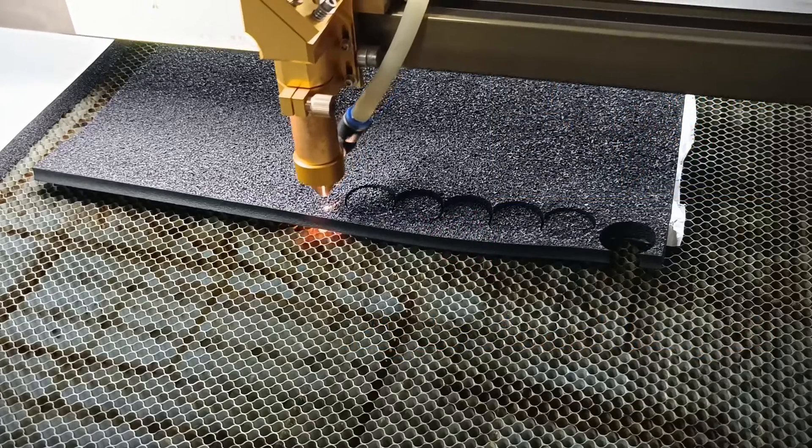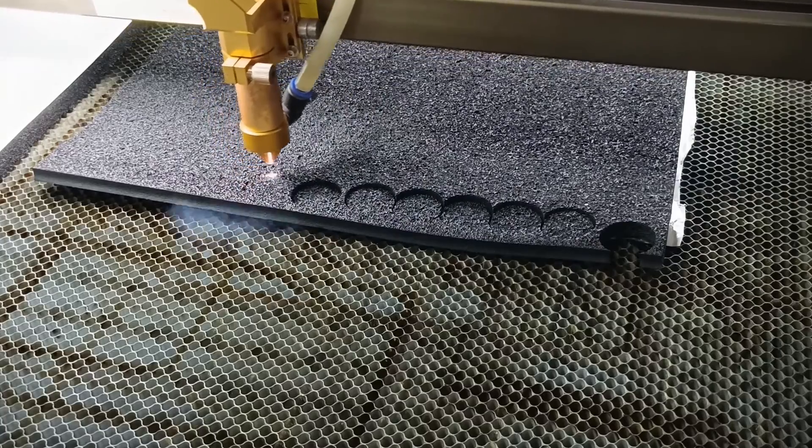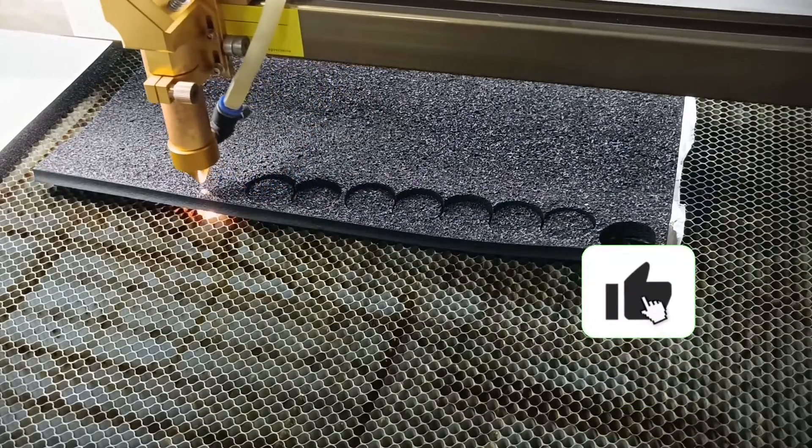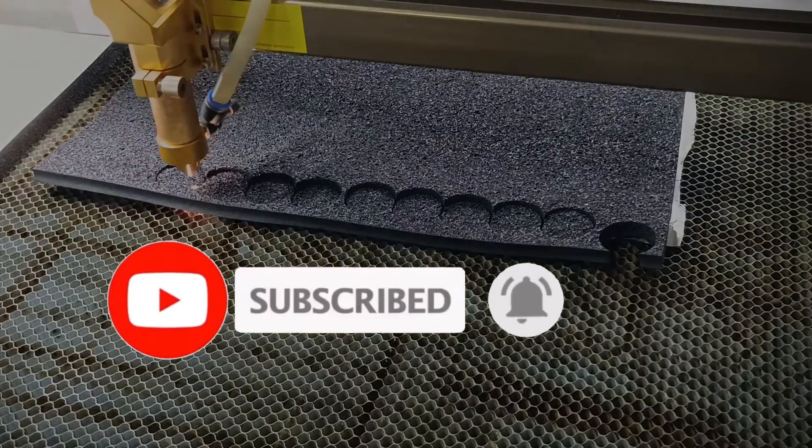That's the scoop on laser cutting foam — related questions. Hope it clears things up for you. Click like and hit subscribe to stay in the loop for our next video. Bye!